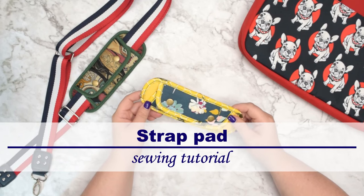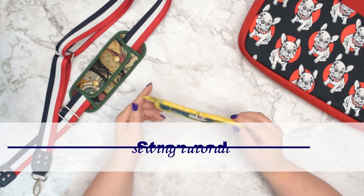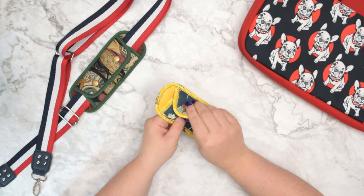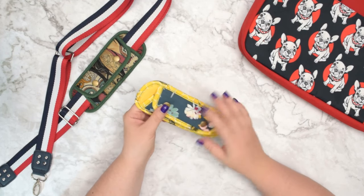Hello my crafty friends, this is Monika from Olsopetite. Welcome back to my channel. In this tutorial I'm going to show you how to make this strap pad. This is a fantastic scrapbuster project that you can do in no time.